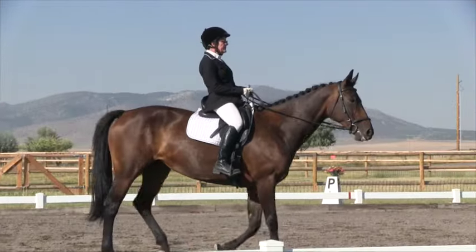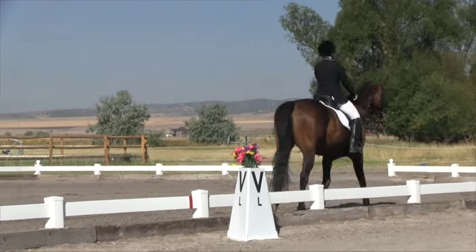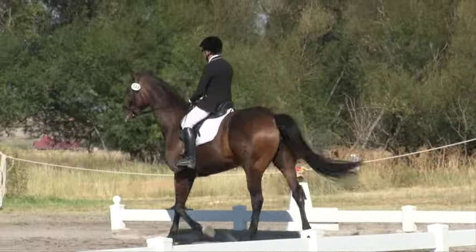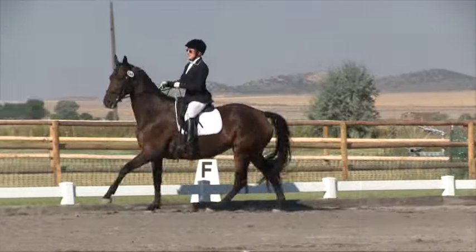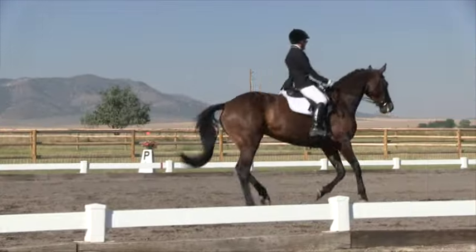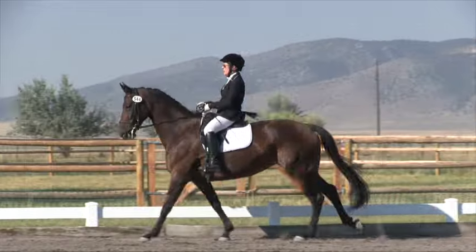K. Working trot. A. Working canter left lead. A. Down center line. F. Halt the loop. P. Circle left 15 meters. P to M, lengthen stride in canter. Between M and C, develop working canter.